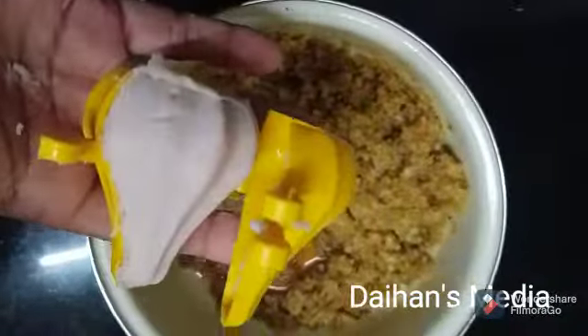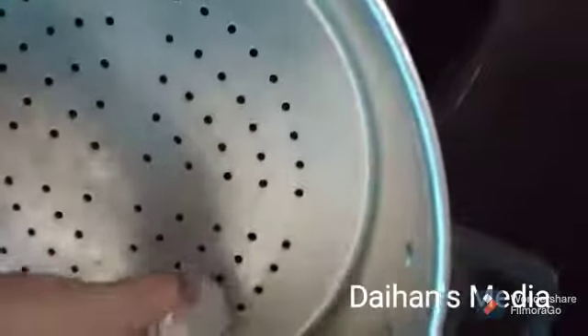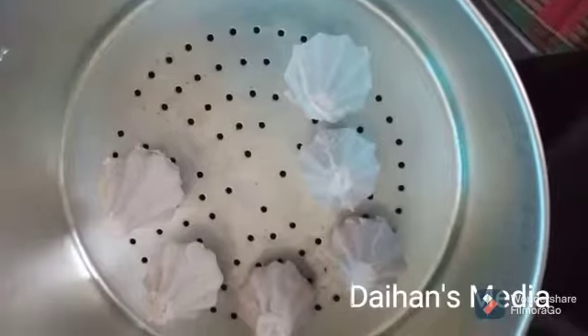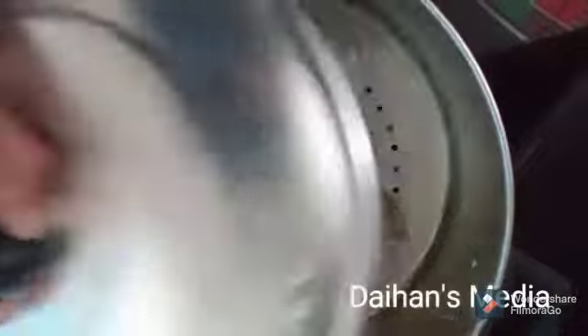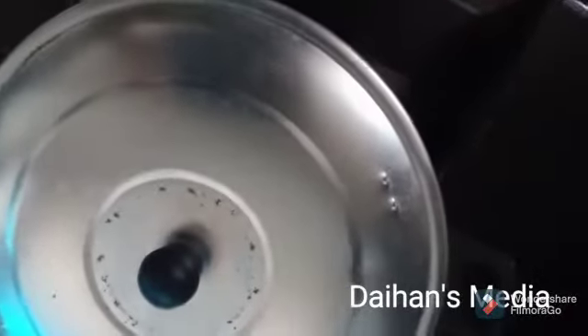We put a piece of mold in the mold. Let's take a piece of mold — here we go, good mold. We can cut the mold. He has a knife.